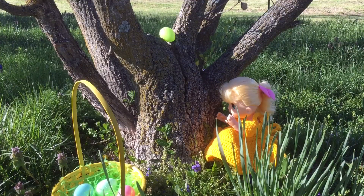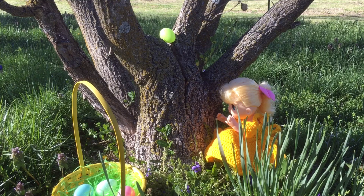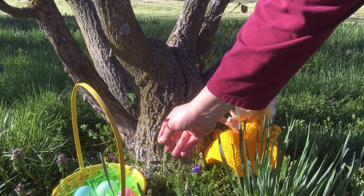She's trying to climb the tree. There's an Easter egg in the tree — let's help her out. Look, it's a green one. We'll put it in her basket.